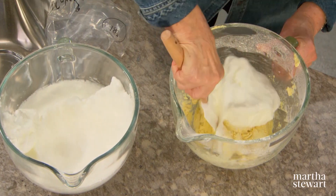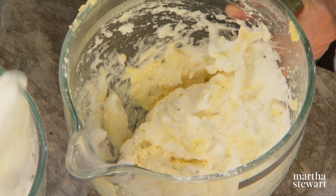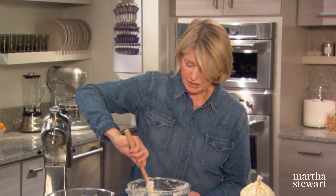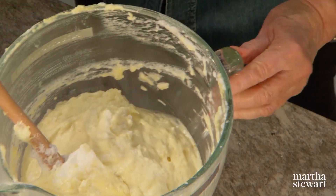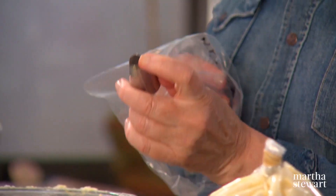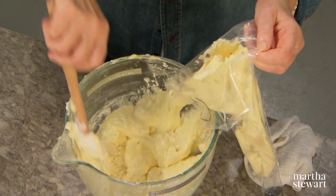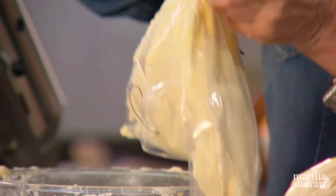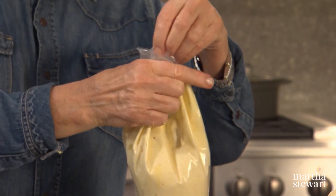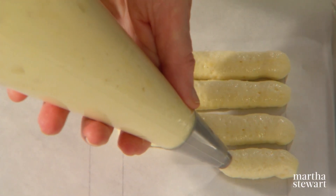Lighten your mixture with a dollop of the beaten egg whites — and amazingly, this does lighten. Add some more of your egg white and fold in. Homemade ladyfingers tend to be softer than commercially available ones, and they're just so much better. The easy way to pipe this is with a pastry bag and a half-inch round pastry tip. Fold down the top of your bag and fill with the batter — folding down the top keeps batter from dripping out. These are all going to be buried in the tiramisu, so if they're not absolutely perfect, don't worry about it.